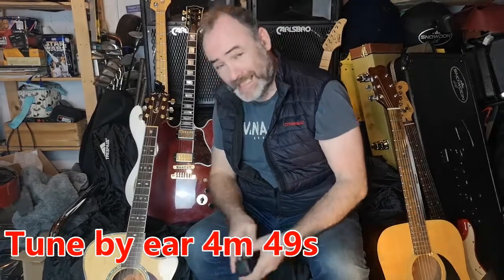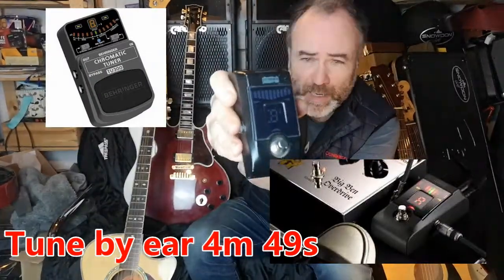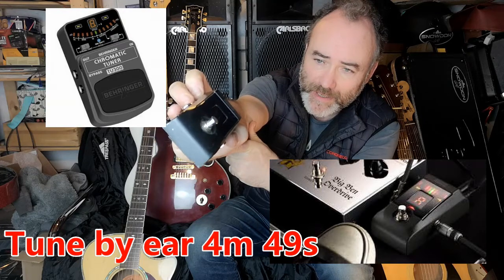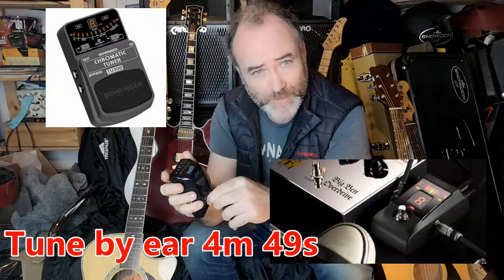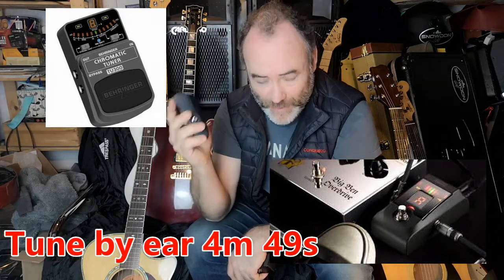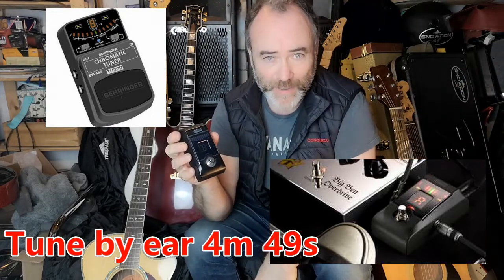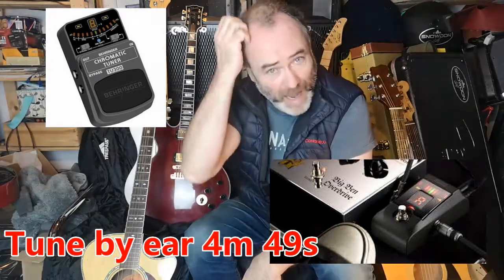The next option is a dedicated guitar tuner foot pedal. This is a Korg Pitchblack — absolutely fantastic, built like a tank. You can put alternate tunings in, so if you want to play DADGAD rather than standard tuning, it's got you covered. It's brilliant in low light situations for gigs in pubs and clubs. When you hit the foot switch to tune, it cuts the signal to the amp so people aren't listening to you twang away. Hit the foot switch again and you're back — brilliant bit of kit.